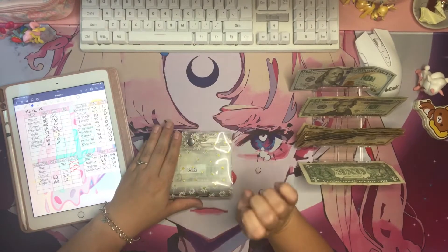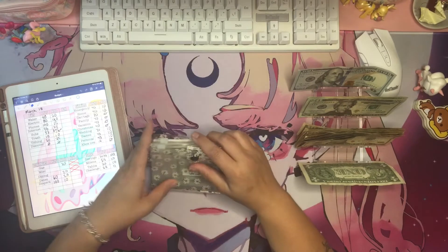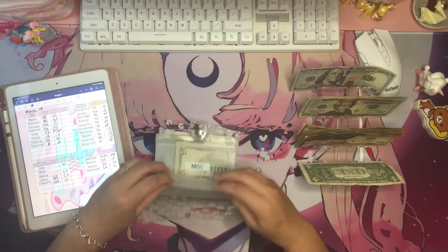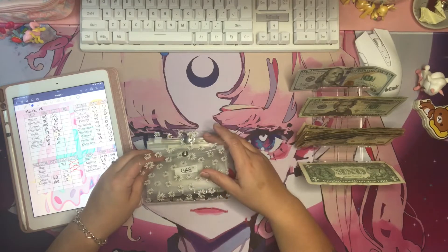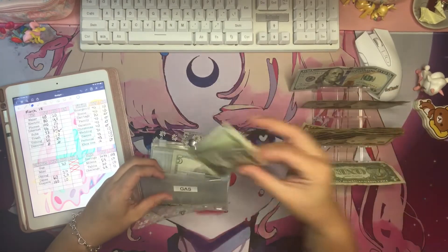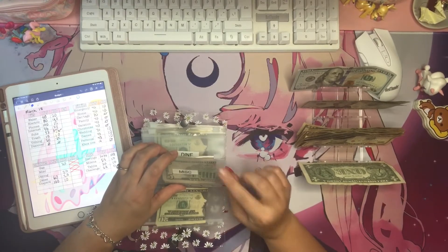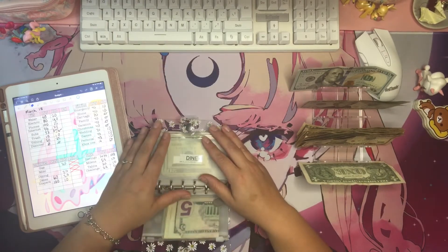I'm going to be spray painting my computer monitors pink. Gas gets $20, and I've already filled it up today so we should be good on gas. I know we have to go out this weekend to return some Amazon packages. Miscellaneous gets nothing because I already bought toilet paper and everything we need. I'm really out of breath just going to get this wallet — it's because I'm pregnant.